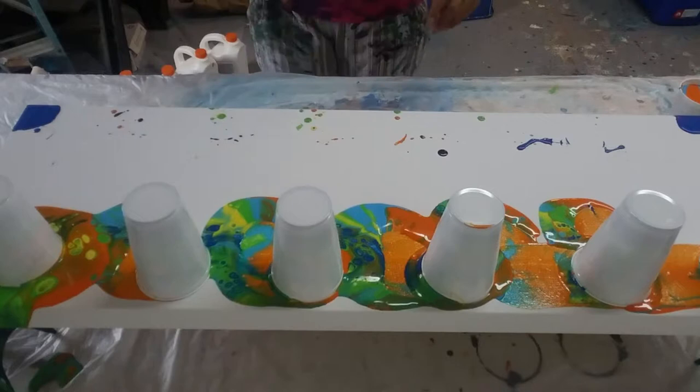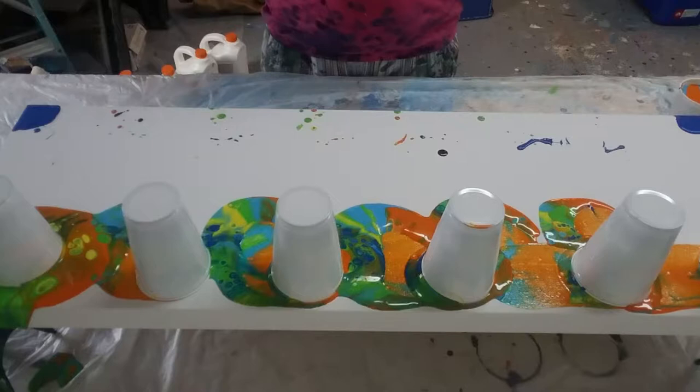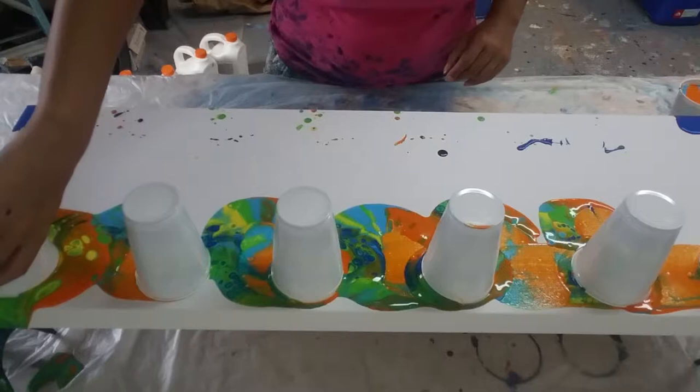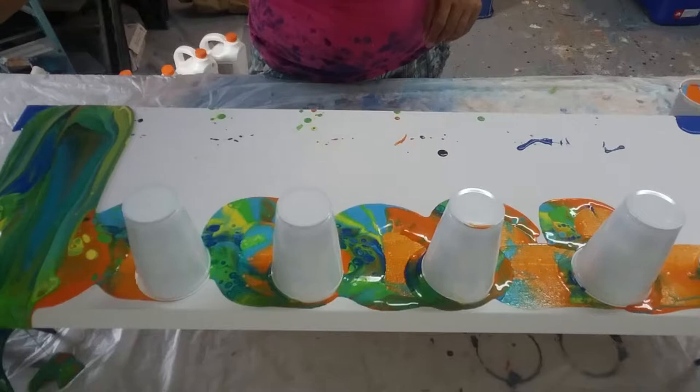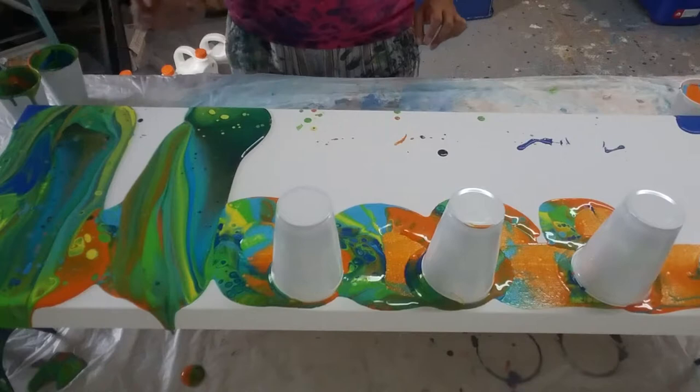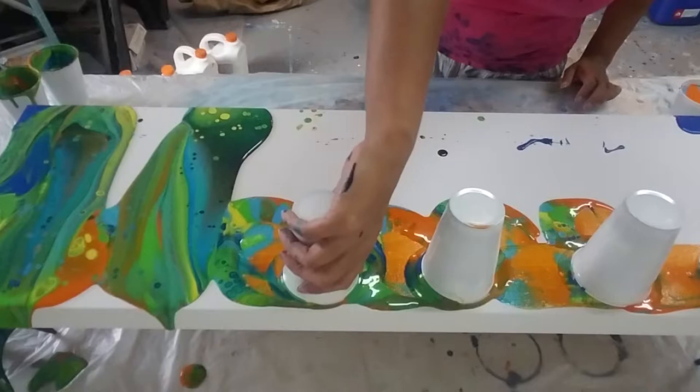I'm scared, you guys — I loved that other painting so much. Already I see a lot of orange in this painting; I don't know if I like that. The other painting was a lot of electric blue and lime, so we'll see how it goes — wish me luck! There are the colors that I like. We had a lot of paint in these cups; I'm glad I only did these. I'll save that paint — a lot of lime green, loving it.